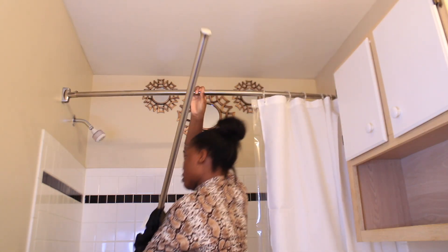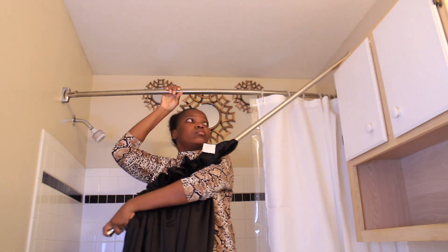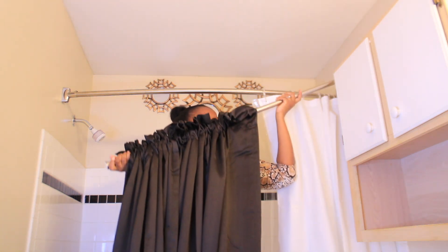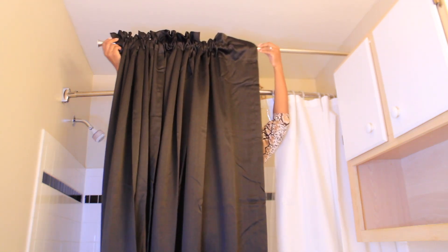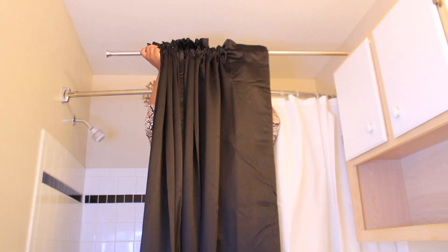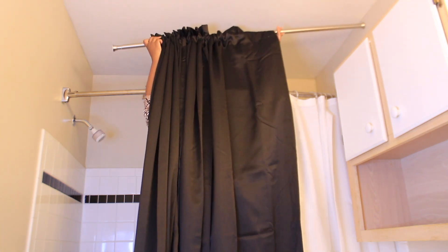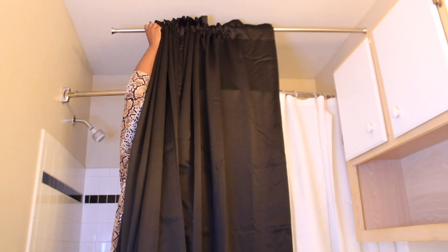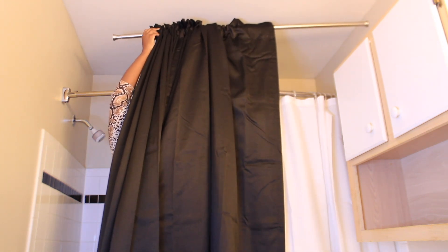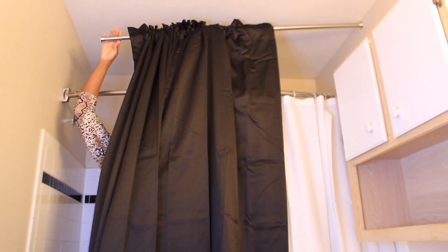I will use a tension rod to hang my black curtain. This tension rod is very good — you can use them if you don't want to make any holes in your wall. You can get them on Amazon, I will leave the link below. This one was like 90 inches long and I really love it. That's what I'm using to hang my decorative curtain.